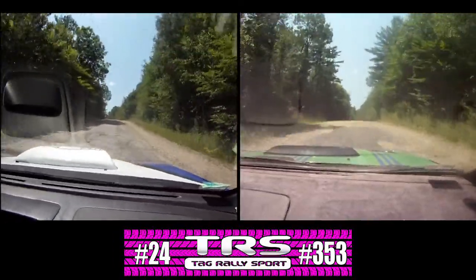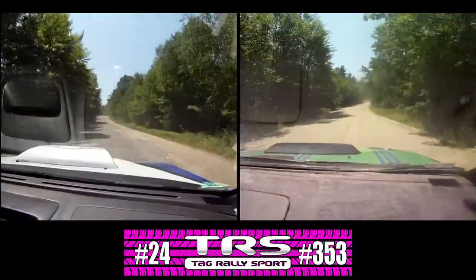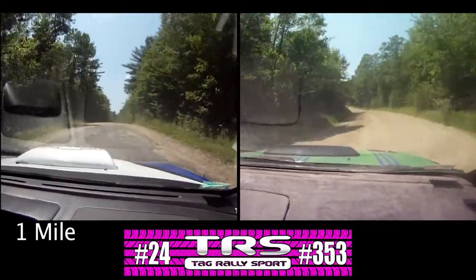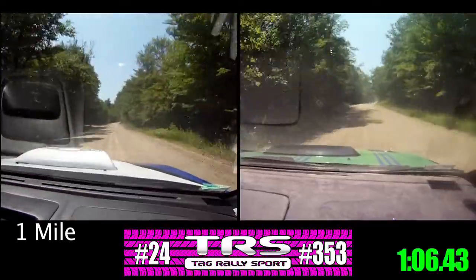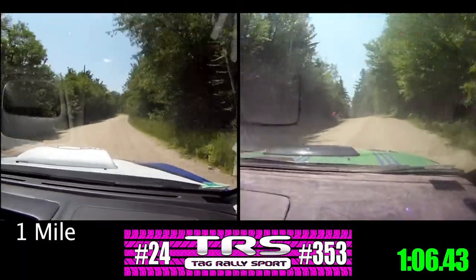Right six, 50, left five, and right six over crest. And left five plus, over two crests. To right five, very long, tightens over crest, 100.